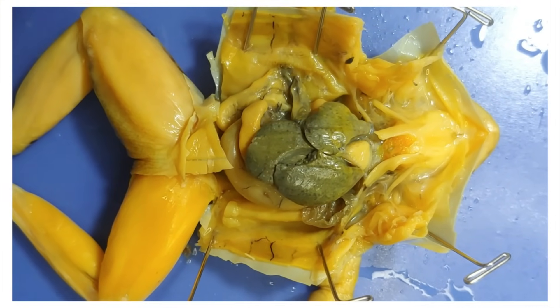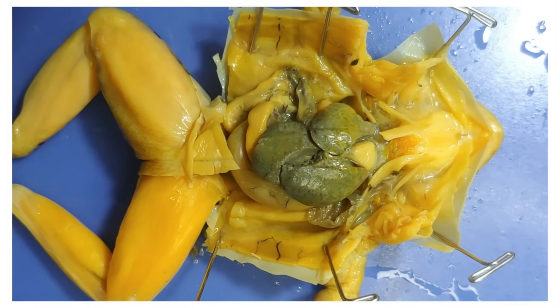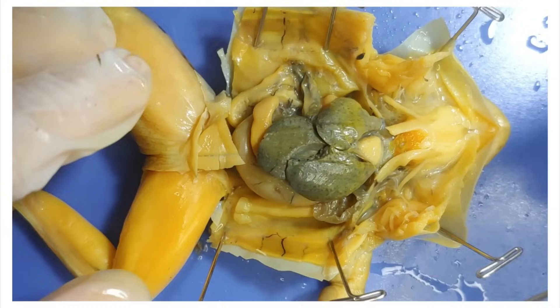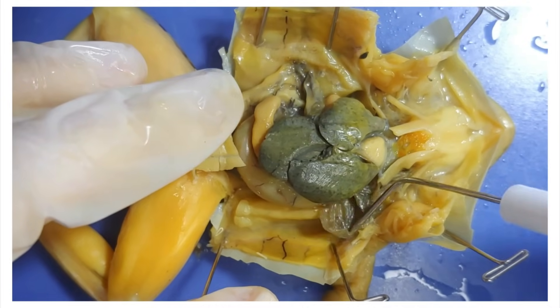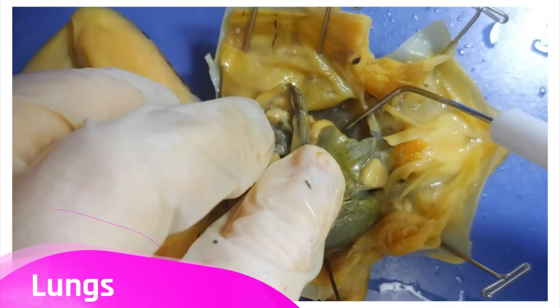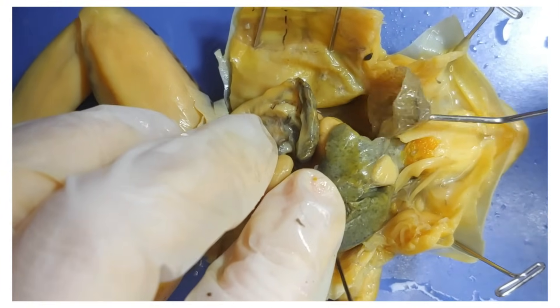In humans and other mammals, the heart has four chambers, which allows for complete separation of oxygenated and deoxygenated blood. Frogs and other amphibians can breathe through both their skin and their lungs — they use their skin to absorb oxygen when underwater, but they can use their lungs when on land. You can see the lungs here on both sides of the heart.